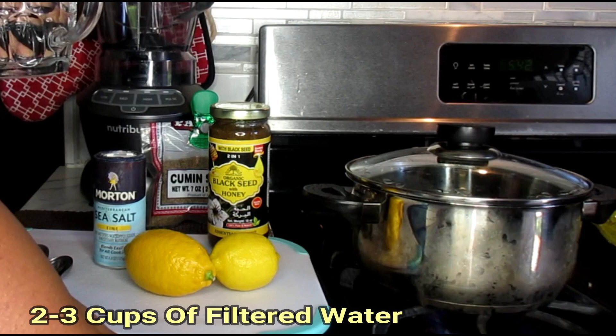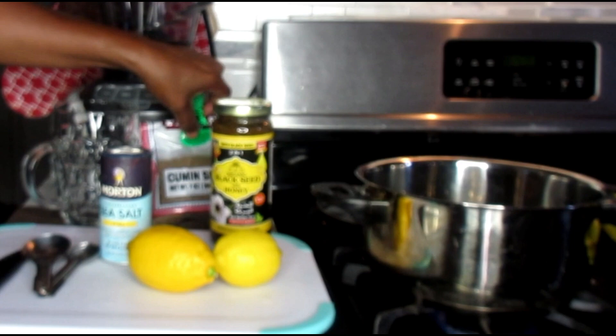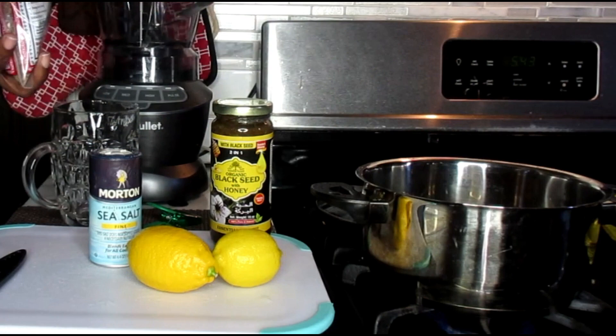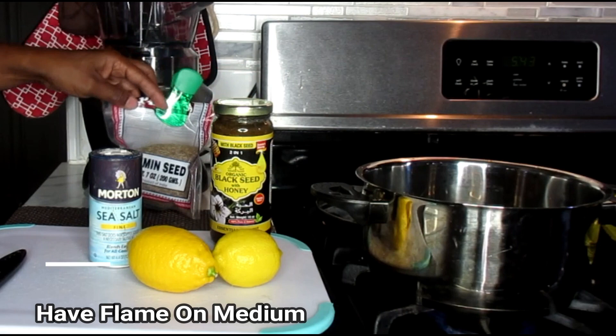We're also going to be working with a glass of water. This is a big glass and it's about maybe 3 cups of water. So I'm going to put that in my pan and allow that to start boiling. What I'm going to do is take 1 heaping teaspoon of cumin seeds and put that in the water. You're going to have your flame on like a medium, medium-low flame.